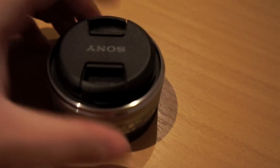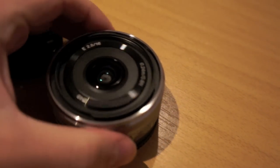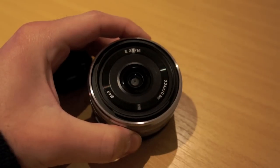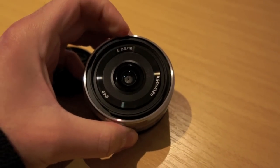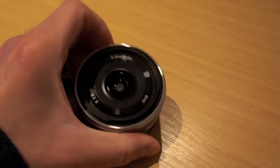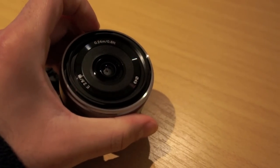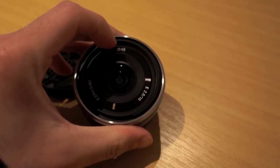You can see here it has a front lens cap on, which I'll take off. There's the lens. You can see the E-mount marking, f2.8, 16mm, a minimum focal distance of 24cm or 0.8ft, and a filter diameter of 49mm.